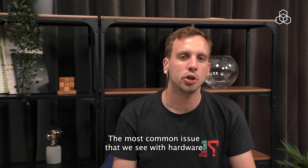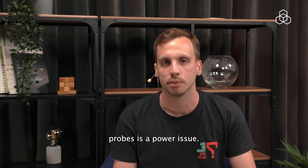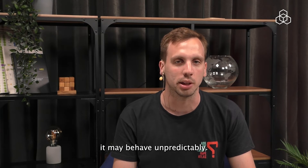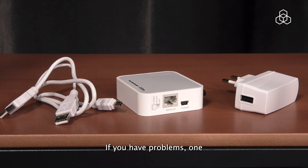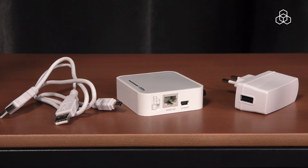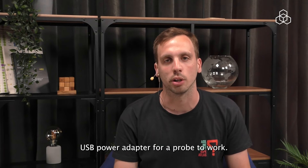The most common issue that we see with hardware probes is power issues. If the probe does not receive enough power, it may behave unpredictably. This can happen even after it's been running for a long time. If you have problems, one simple step you can take is to replace the USB cable and the adapter. This will rule out power issues. You will need at least a 5W USB power adapter for the probe to work.